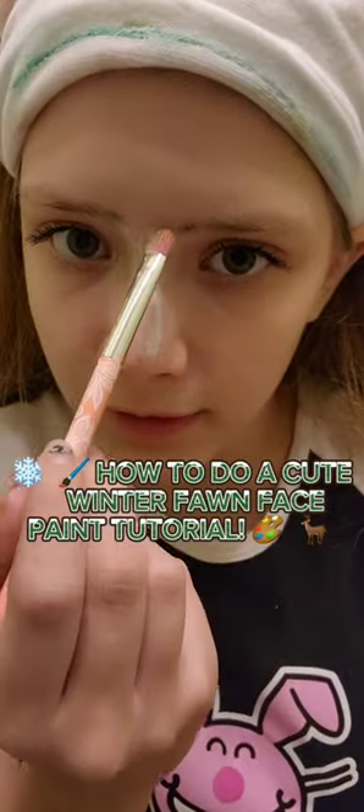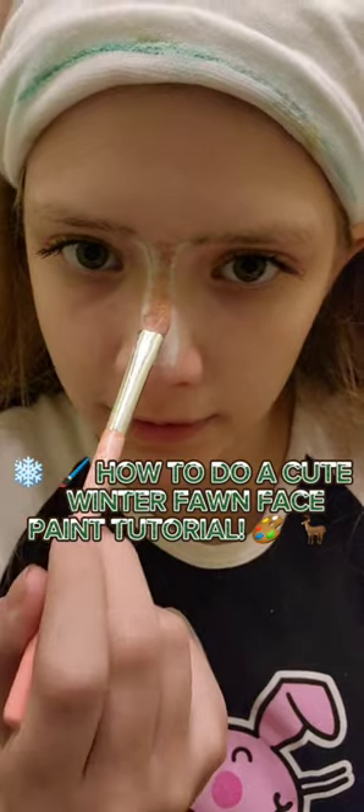First I'm doing two white lines — just in case I mess up — from my eyebrows down. Then I'm shading it, doing the black nose, and filling it in with brown so I can see it a little better.